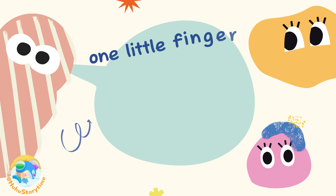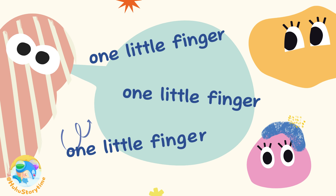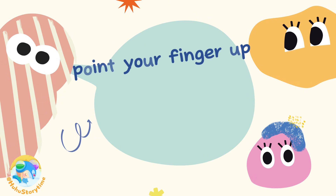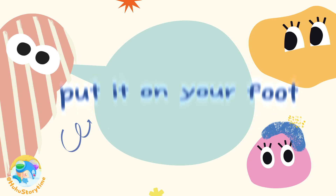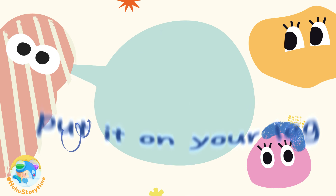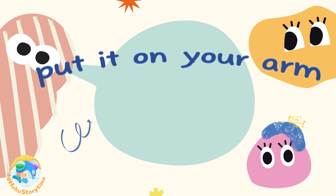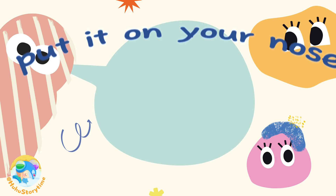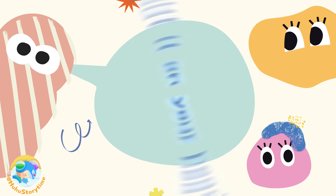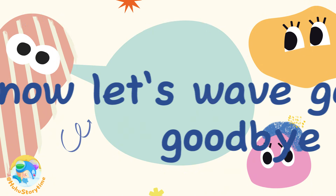One little finger, one little finger, one little finger. Tap, tap, tap. Point your finger up, point your finger down, put it on your foot. Foot! Put it on your leg. Leg! Put it on your arm. Arm! Put it on your chin. Chin! Put it on your nose. Nose! Put it on your head. Head! Now let's wave goodbye. Goodbye!